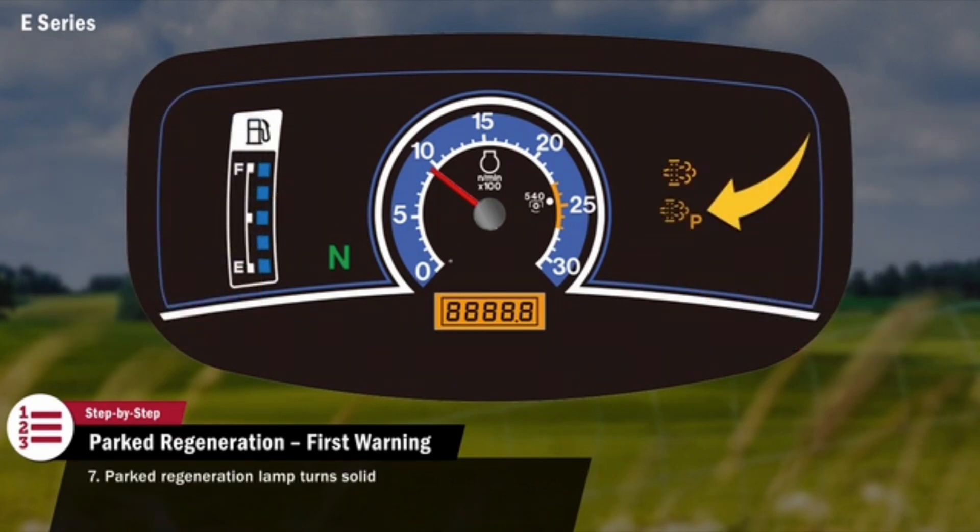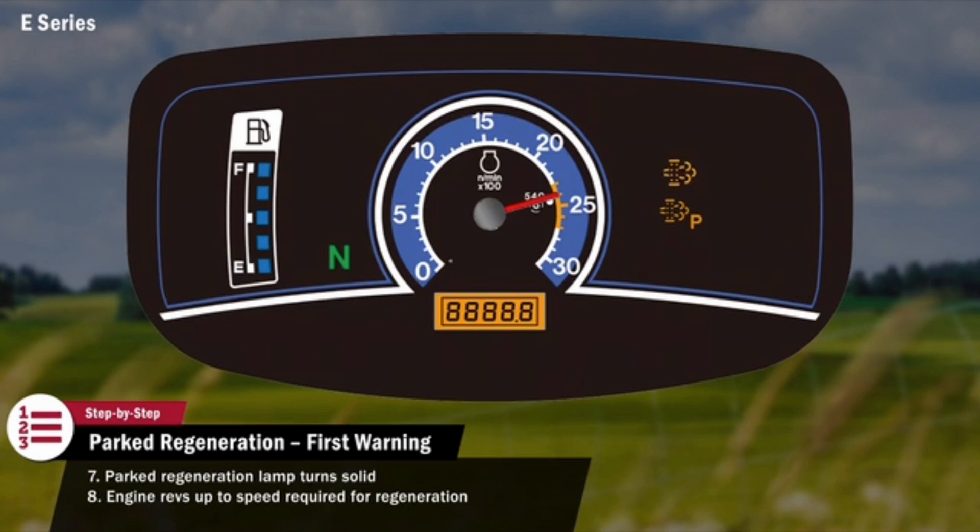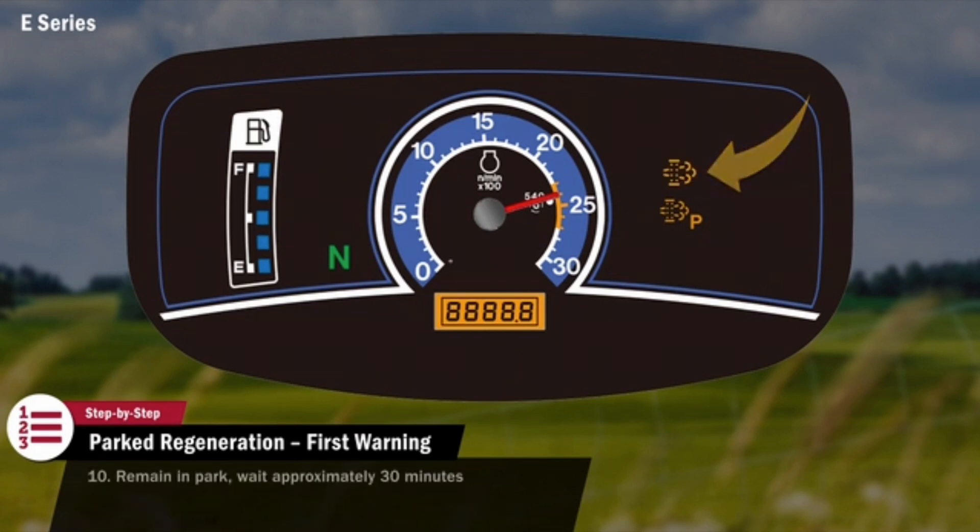The parked regeneration lamp on the display will turn solid, and the engine will rev up to a speed required for regeneration. Once the exhaust temperature is hot enough for regeneration, the clogged DPF lamp will turn solid. The tractor should remain in park and the operator should avoid interrupting the regeneration until regeneration is complete. This will take approximately 30 minutes.